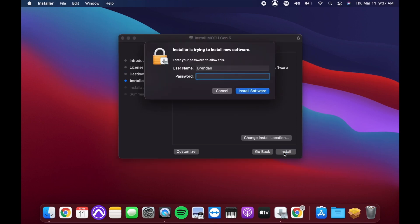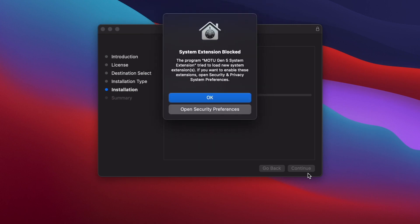You'll need to enter your Mac user account password to start the installation. While installing, keep an eye out for this message. This is a standard macOS message that is asking you to allow the MOTU driver to run.